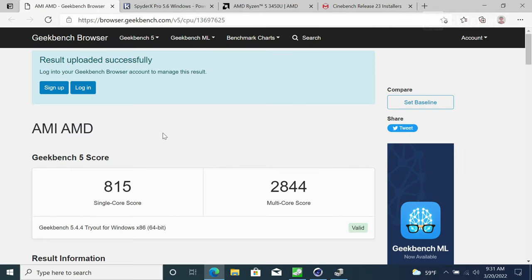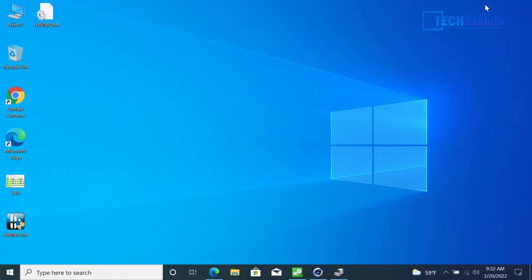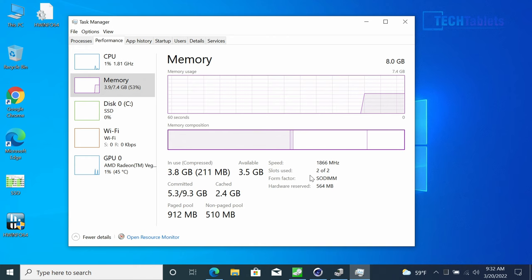Geekbench 5 shows a single-core score of 815 and multi-core of 2844 — not super powerful, but fine for light office tasks. Cinebench R23 comes in close to 2600 points, which is lower than expected for this chipset. The reason: RAM is running at only 1866 MHz instead of the maximum supported 2400 MHz, losing bandwidth and hurting performance — and since the RAM is soldered, you can't fix that.